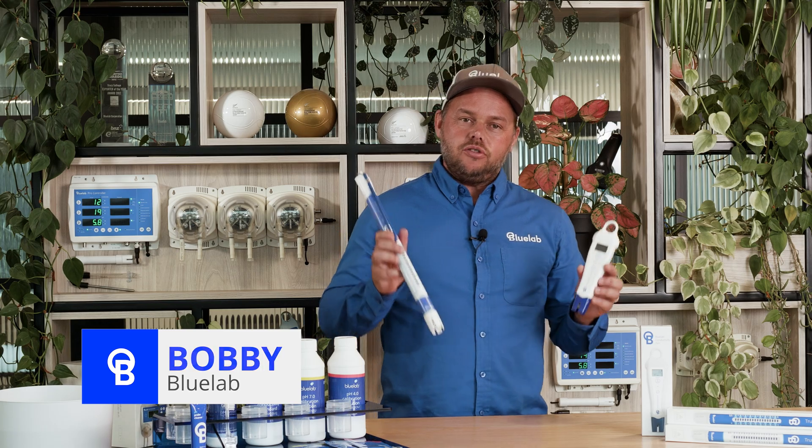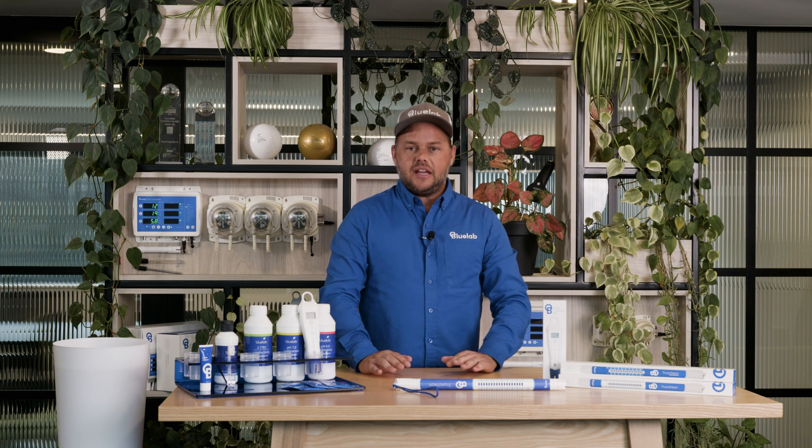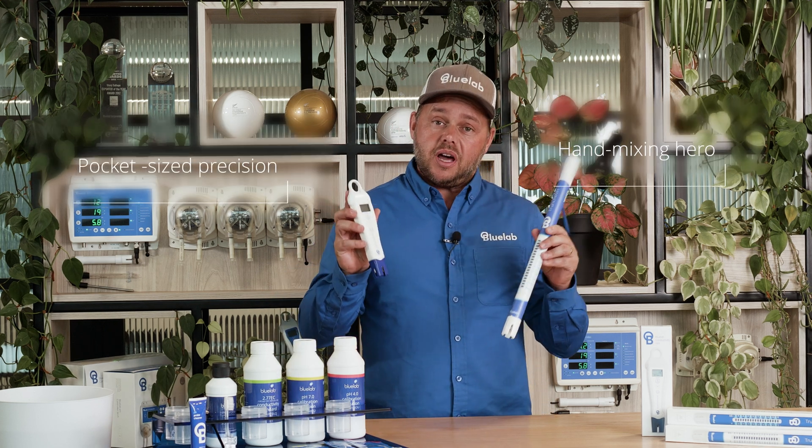Hi, I'm Bobby from Bluelab. I'm here today to talk to you about our nutrient meters. Hydroponics is all about precision, and precision starts in your nutrient solution. Having it right is critical. Introducing the Bluelab Truncheon and the Bluelab Conductivity Pen — your dynamic duo for nutrient mastery.